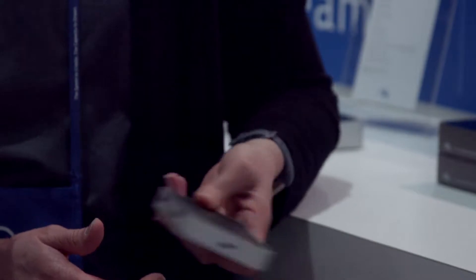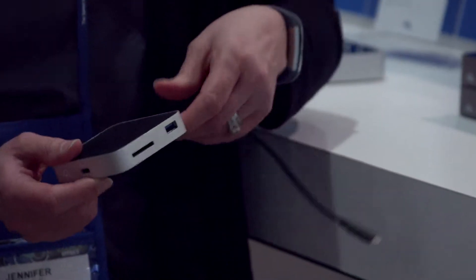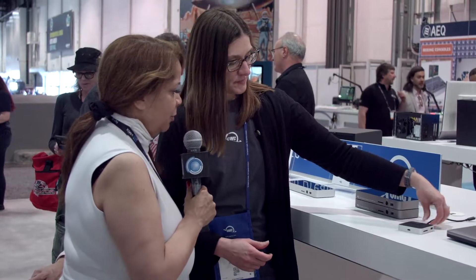And this is bus powered, correct? It is bus powered and power can pass through it, so it's really nice. The other ones — I do need to plug those in, right? I need AC for the Thunderbolt 3 docks? Yes, with all the ports on it there's certainly a lot that it needs to power, so it does need to be plugged in.